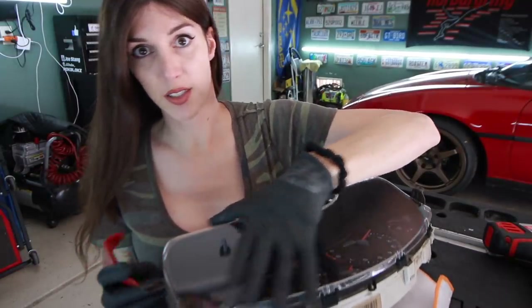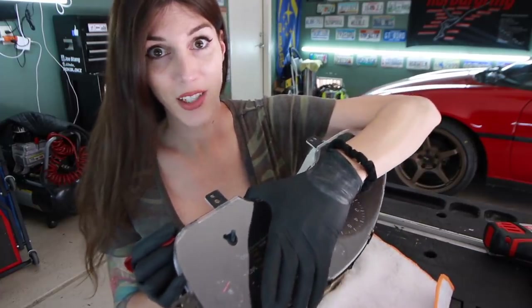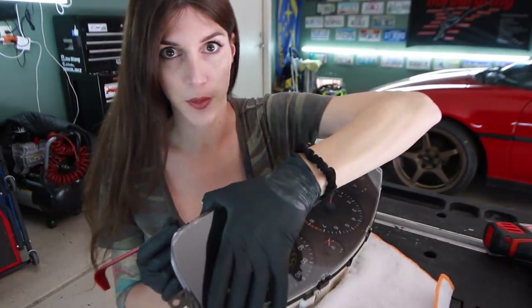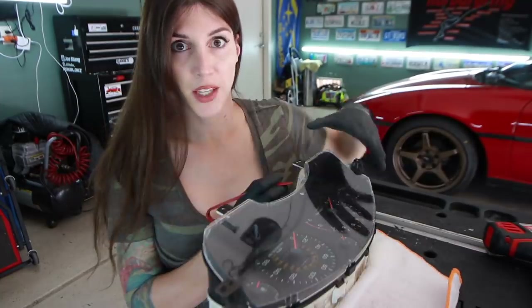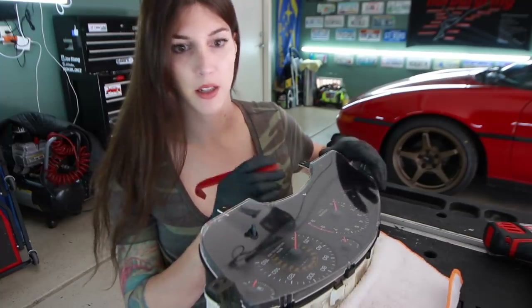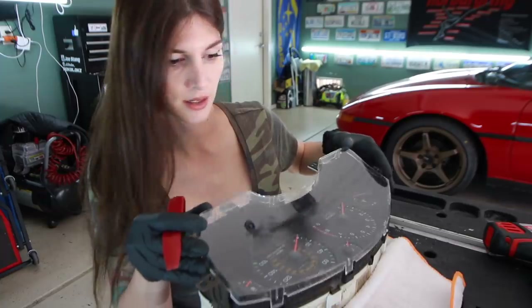These lenses - if you've never worked with one of these lenses on a gauge cluster before - they are super brittle. They scratch ultra easy. You can't even clean these things with certain types of microfiber because it'll scratch and swirl them and make it so you can't see through them. The slightest little bit of pressure with a tool on the lens and it'll spider, it'll crack right through there. No pressure, Sarah. I think I got it - yep.